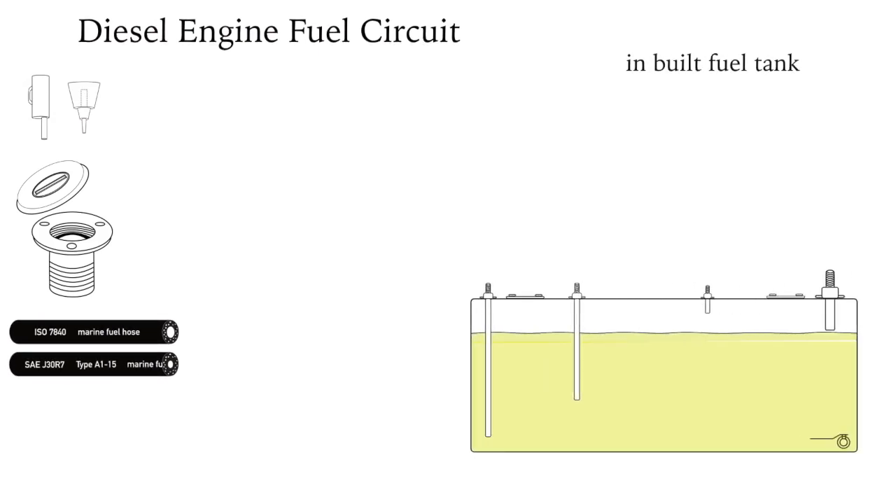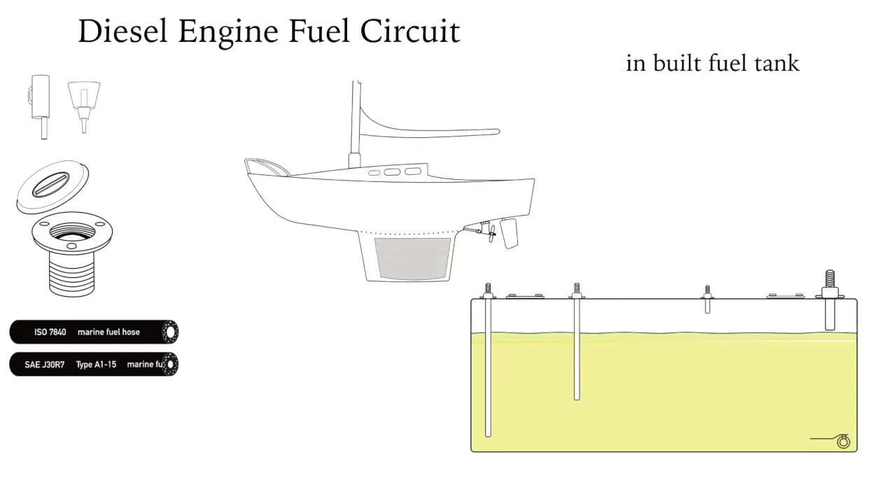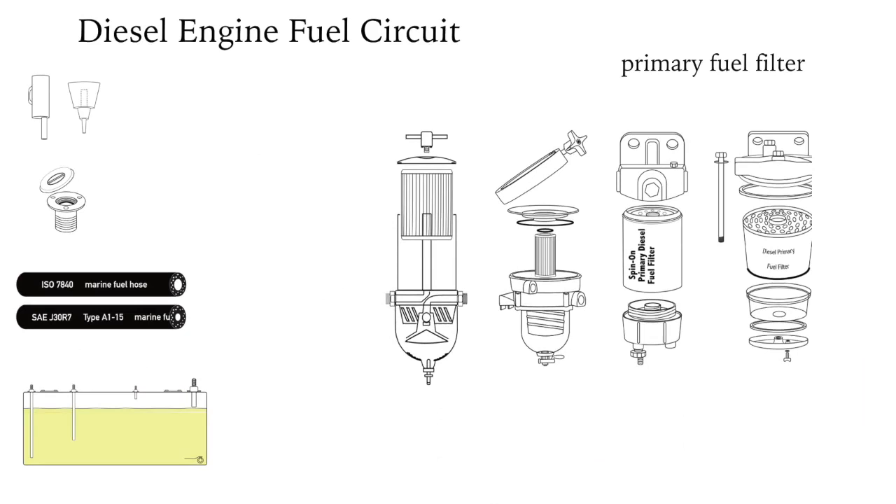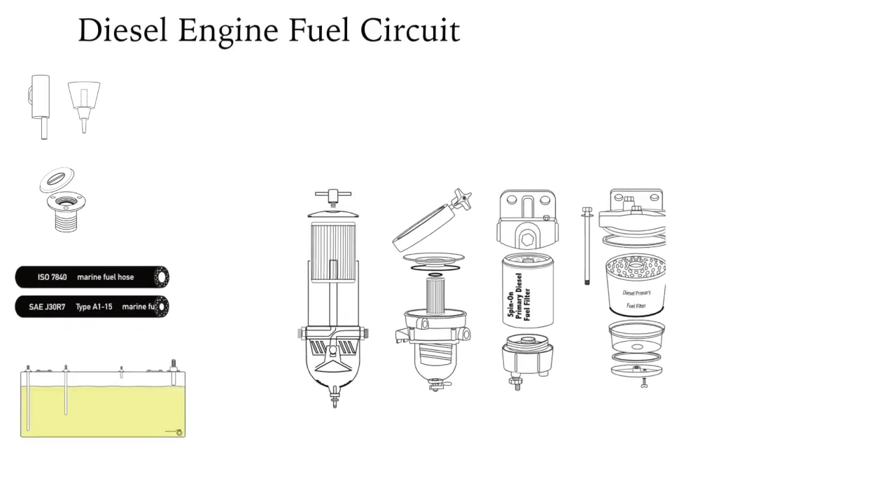Fuel tanks can be built of stainless steel, aluminium, fibreglass, polyethylene, or black iron. If practical, a drain is useful for removing free water and contamination from the bottom of the tank. The larger the primary fuel filter the better, because the longer it will take to plug up if contamination is stirred up in rough waters.